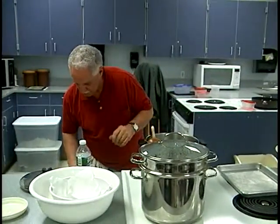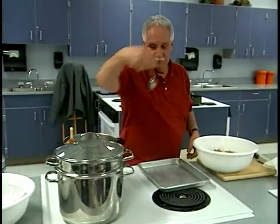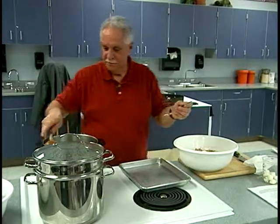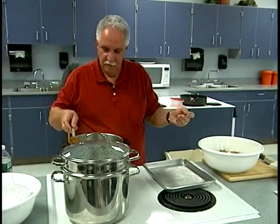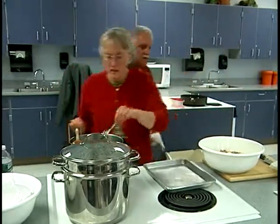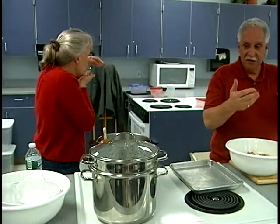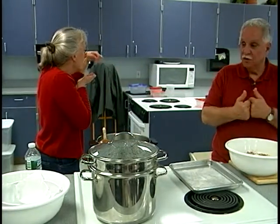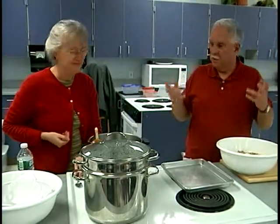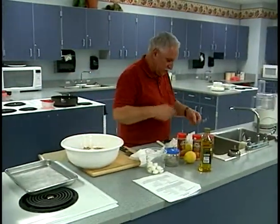I'm going to need somebody to taste test — see if there's enough salt in here. You have to season all the way through as you're cooking, but then when you get to the end, you taste it again. Remember, we're going to add some Parmesan cheese in there too. It's fine — then it's great for everybody. Nobody else wanted to taste it, so too bad.